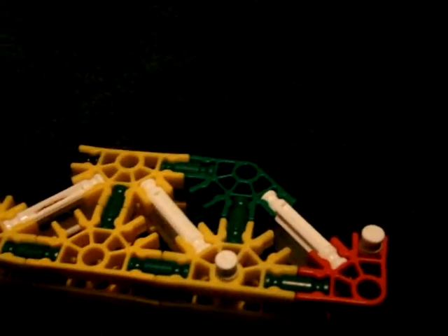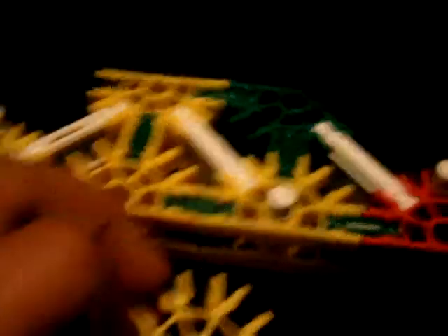This is what you need for the mod if you want to make it. While the knife is open you go to this end and then you put a white rod in there. Then you take this part of the connector and you put it in on the white rod like this, and click it in.